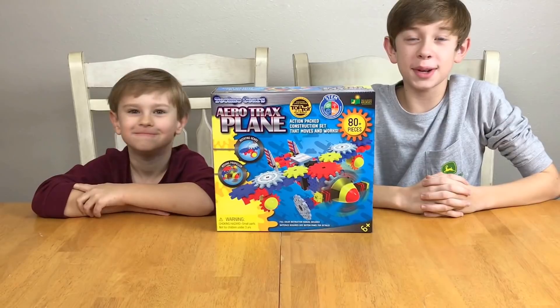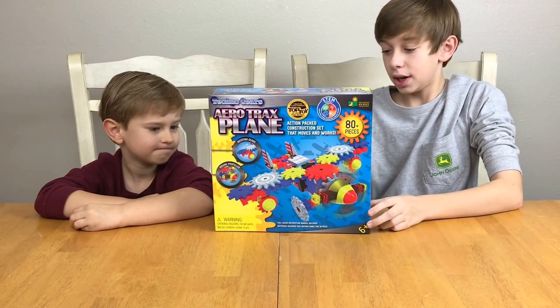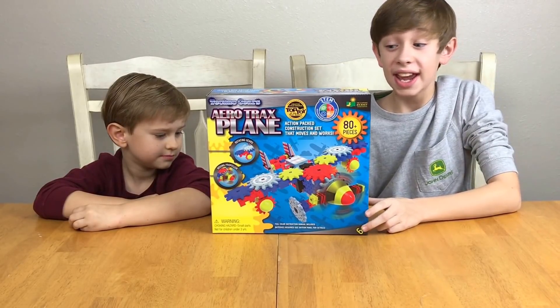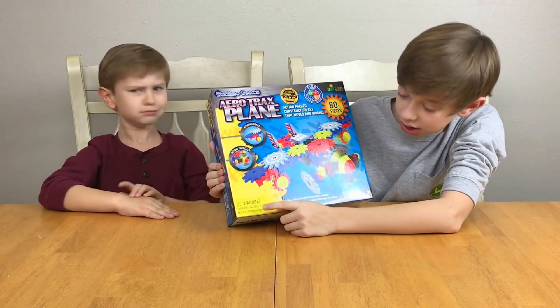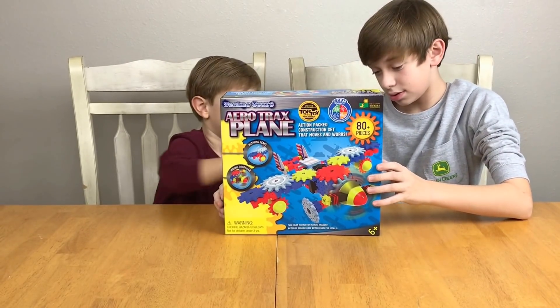Hey everyone, welcome to the Toy Member Maker Show! Today we're going to be doing the Aero Tracks plane set. It actually has rotating gears and moving propellers, has 80 plus pieces, and is for ages six and up. There is a choking hazard for ages three years and below.